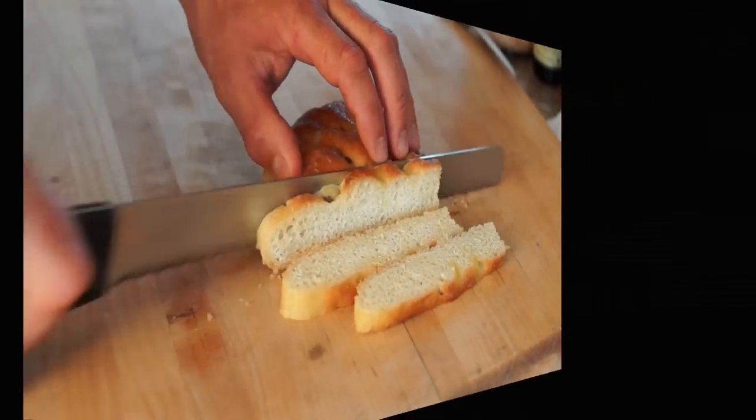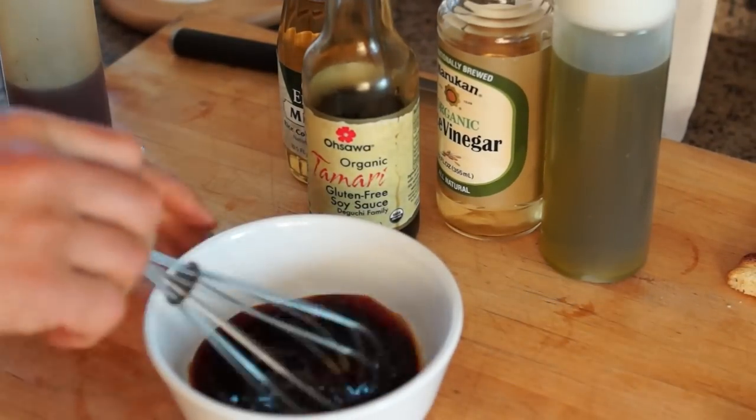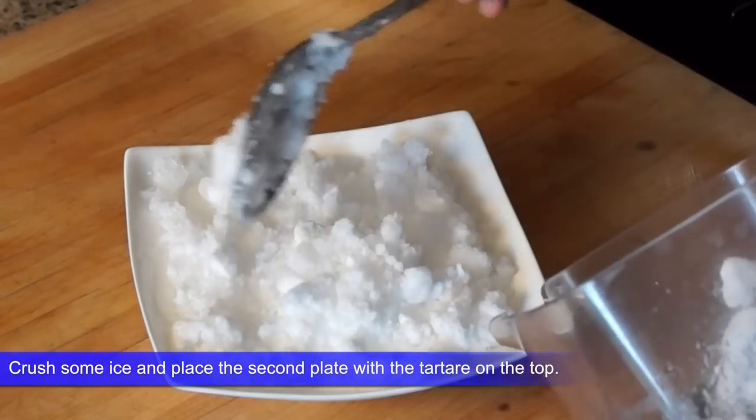To make the dressing, just combine the wasabi paste, the Osawa tamari, mirin and pepper.